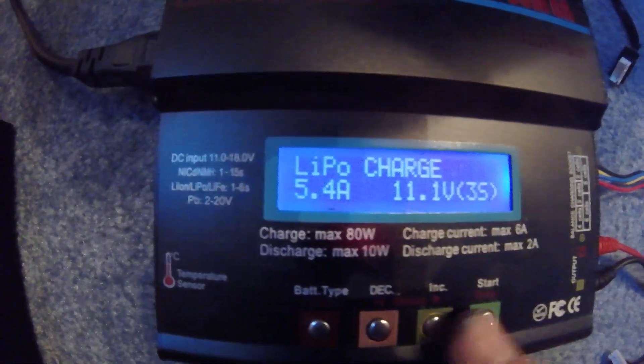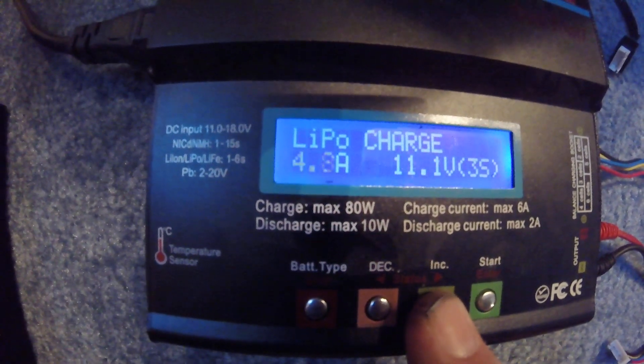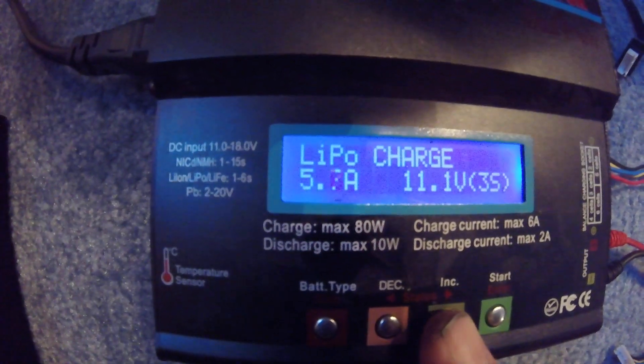Then you're going to change your amperage. You can change it up and down with these two buttons here. You don't want to go any higher than 5.4, but anything below that is fine.